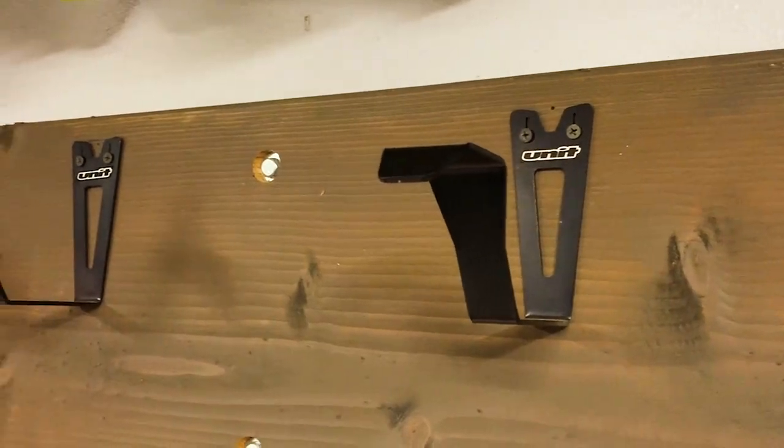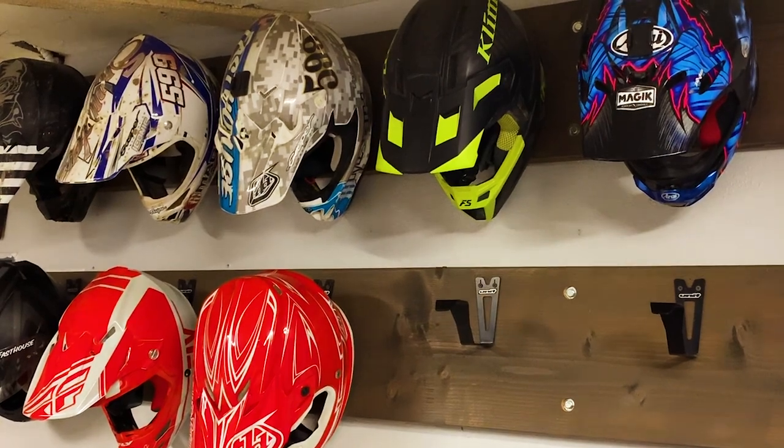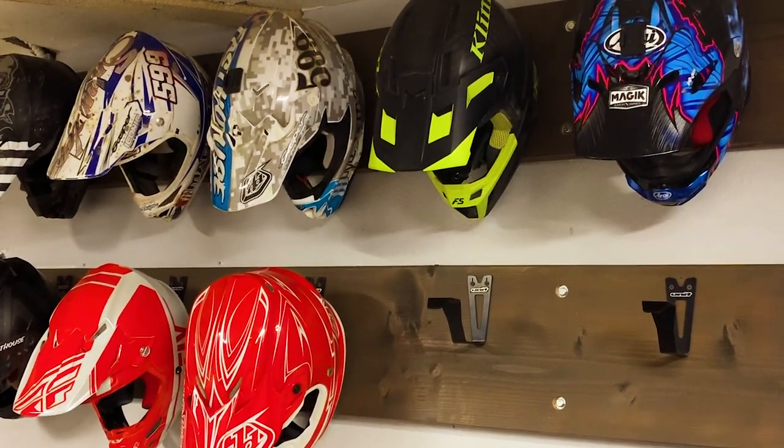This Unit Motorcycle Products Helmet Holder is inexpensive, and it's a great way to keep your helmet up off the ground or off the bike. All too often we've seen helmets fall off of motorcycles and hit the ground, breaking pieces — and that's just not a good thing to happen.